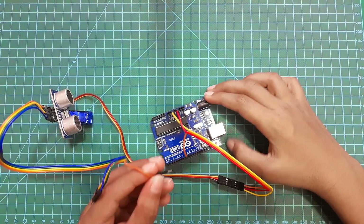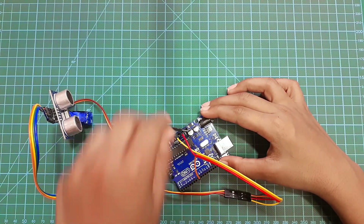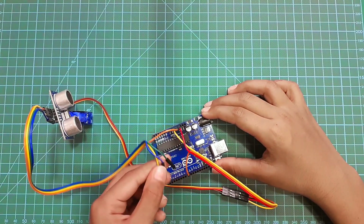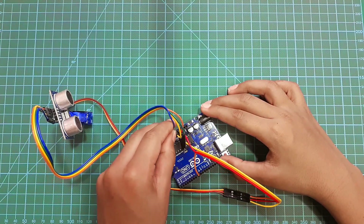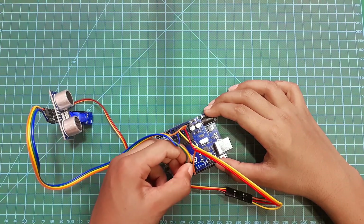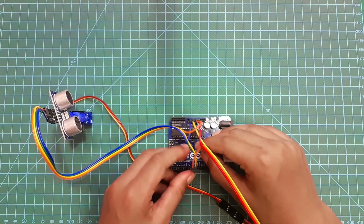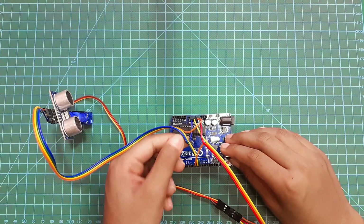Now I'm going to connect the ultrasonic sensor to the Arduino board. I'll take the orange jumper wire and connect it to the 5V VCC, then the blue jumper wire to the ground. The yellow wire, which is echo, connects to pin 9, and the green wire, which is trigger, connects to pin 10 on my Arduino board.